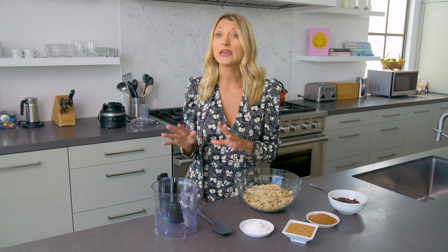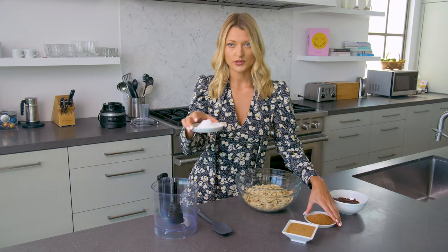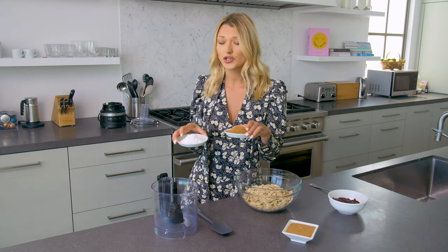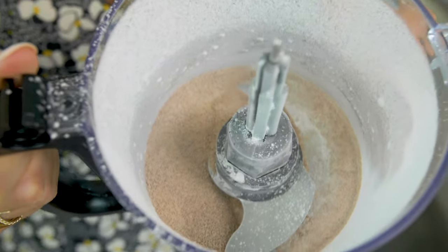I'm going to start by making my own powdered sugar using coconut sugar and arrowroot starch — this is a refined-sugar-free option. I'm going to go ahead and put this in my processor and just blend it up until it's really, really fine.